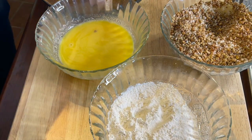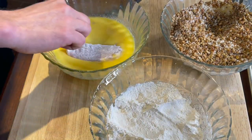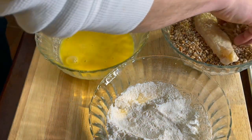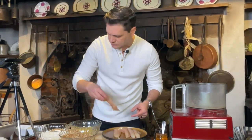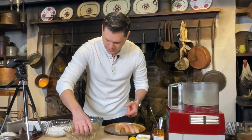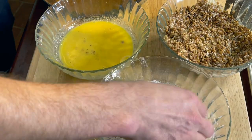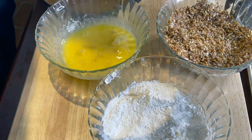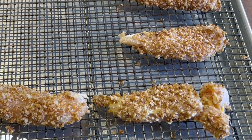Now we're ready to start crusting the chicken. Working in batches, we go into a little bit of flour, then into three cracked eggs, and then right into that pecan crust — making sure it all sticks good and shaking off the excess. Flour, dipped into the egg, then into the pecan crust. I'm doing six chicken tenders, but do as many as you need. We're not looking for too heavy a coating — just enough for a nice light coating that bakes up crunchy.